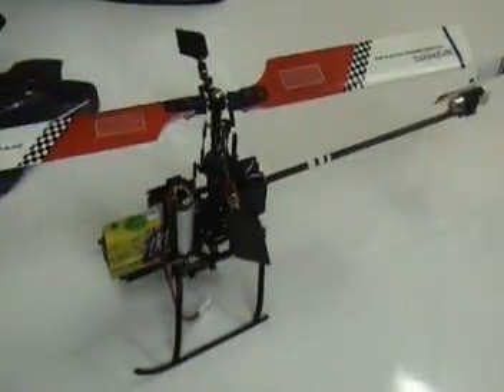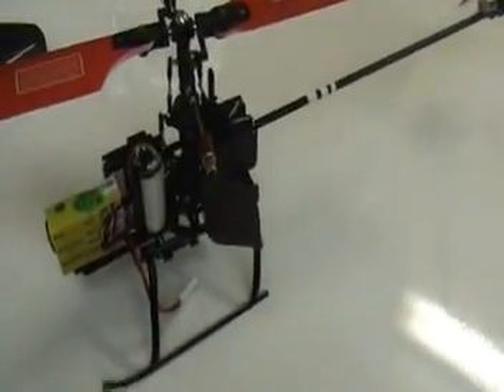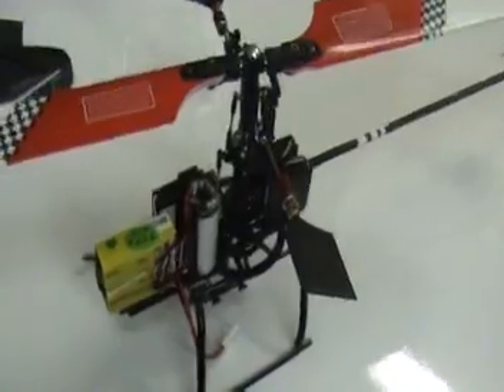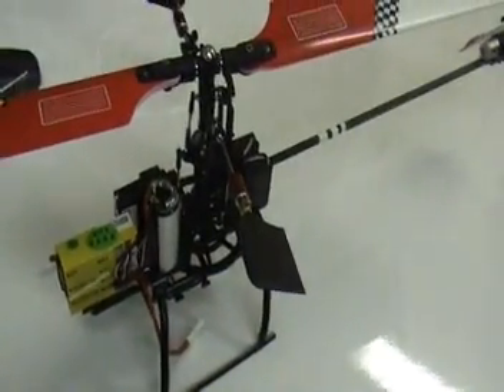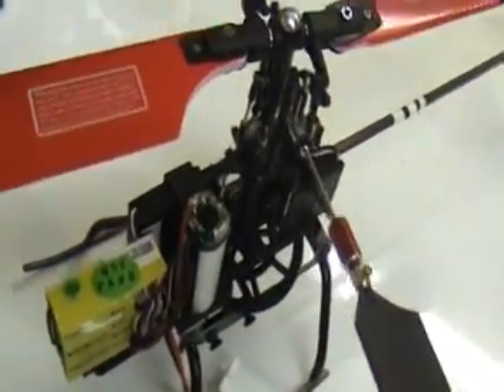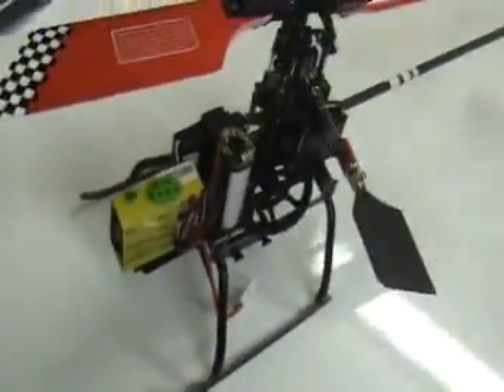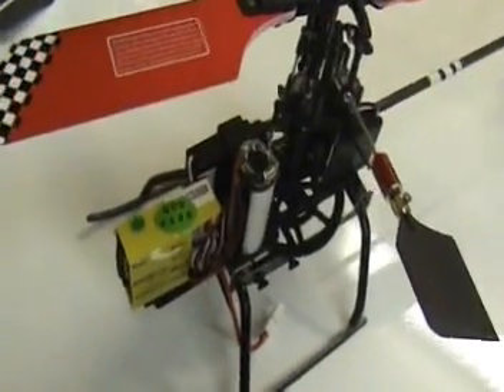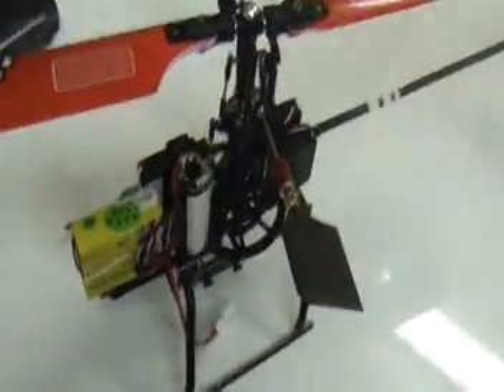I think Walkera did an excellent job designing this particular helicopter. There are some things that were done in a certain way — for instance, the location of the motor has been offset from the center line of the mainframe to make room for the third servo that is required for the CCPM setup.